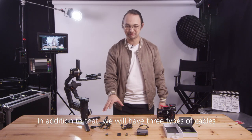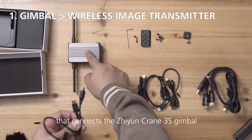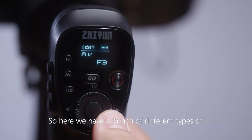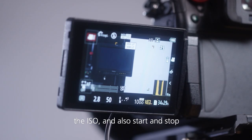In addition to that, we will have three types of cables. The first one is the control cable that connects the Zhiyun Crane 3S gimbal to your image transmitter. It also needs to be connected to the camera. So here we have a bunch of different types of camera connection cables — you can control the aperture, the shutter speed, the ISO, and also start and stop.